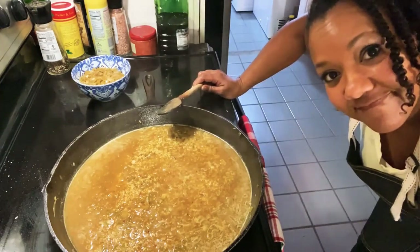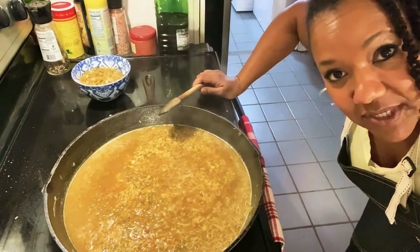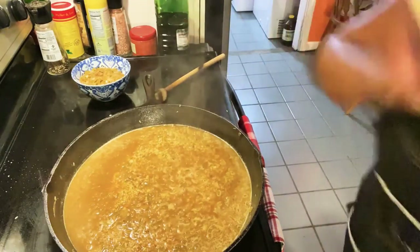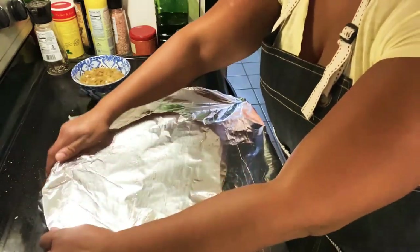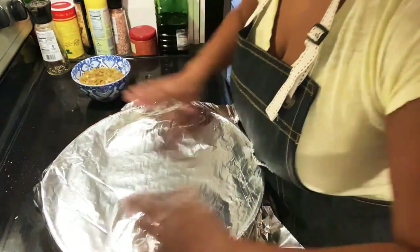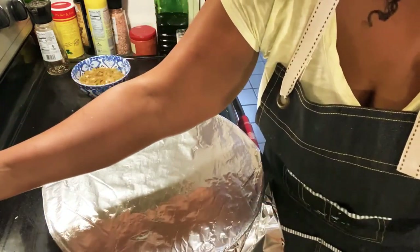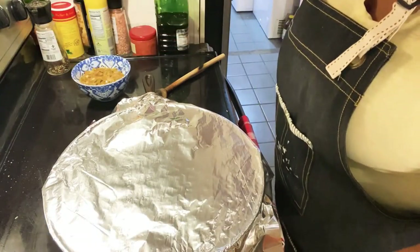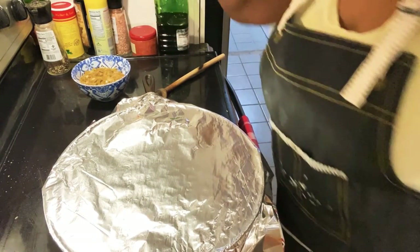It's boiling — or as the old timers like to say, boiling. So I'm going to cover it with some aluminum foil, just like that, and turn my stove down to low. In the meantime, I'm going to debone my chicken for my chicken enchiladas.